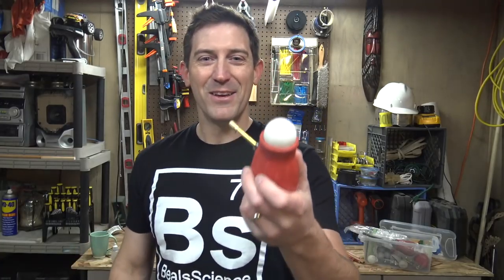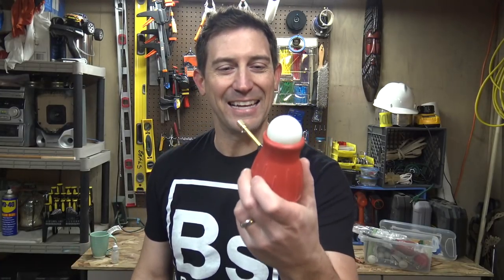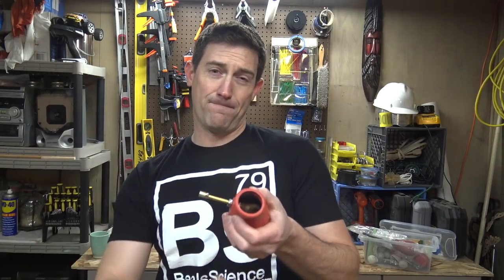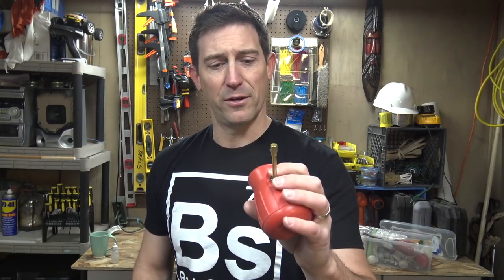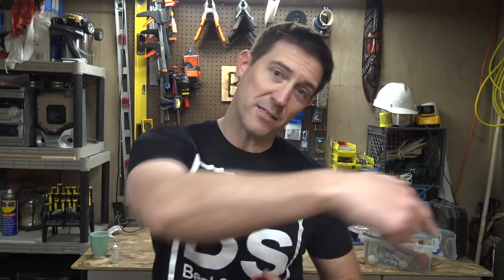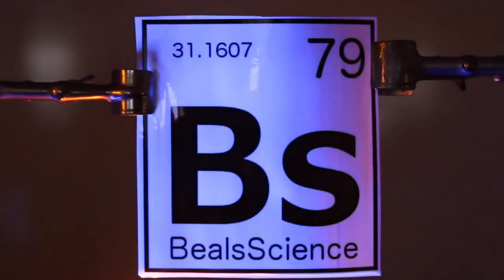Well there we go — there's our ping-pong ball mini hand cannon. Pretty awesome, right? You should probably make one of these; you should probably have one sitting around. You know, if you need to get somebody's attention or shoot something across the room — who knows? It's not for kids, but if you're an adult you should probably get yourself one of these. We've got the list of supplies down in the description or come over to bealsscience.com. Hit subscribe and check out all the videos. I appreciate you watching — keep on learning.